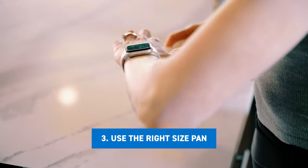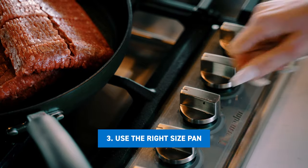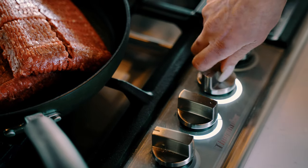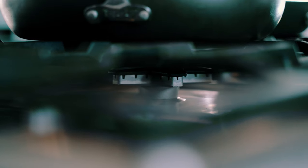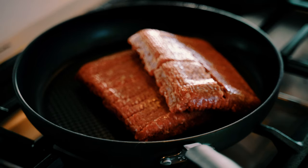The next tip is going to be making sure that your pan is big enough. You want to get it done quickly, but you need to ensure that you have enough space in your pan for everything to cook evenly. I like to make sure I only have one pound of meat per pan, unless it's a bigger pan, then I can fit two pounds of meat in there.